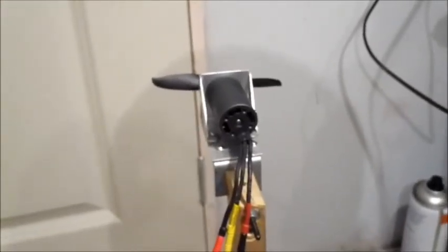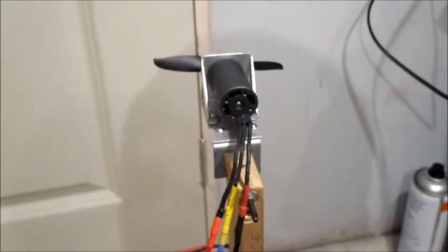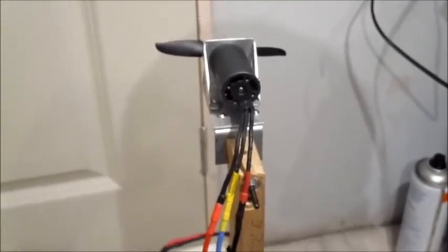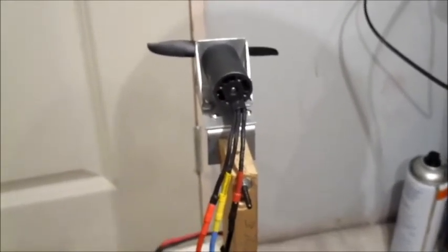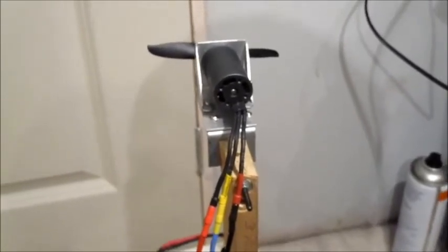So that was this Motor Test of the Week on the Black Mantis 2847 3900kV. If you like this video click like and subscribe — doing motor tests every week until I run out of motors. See you again, bye bye for now.